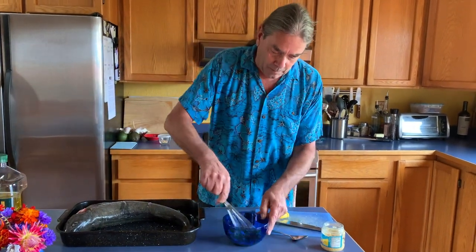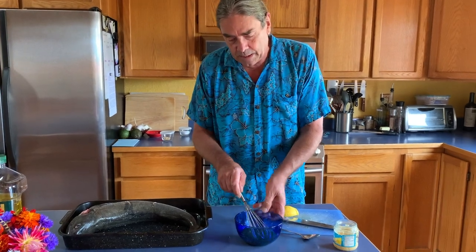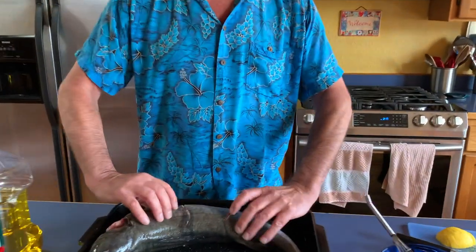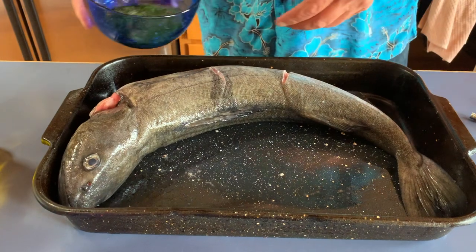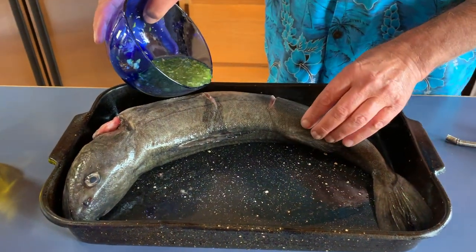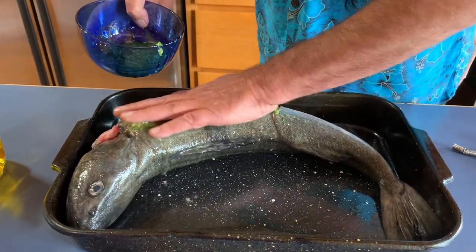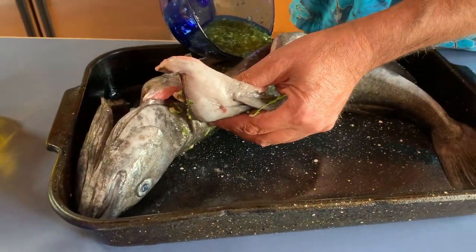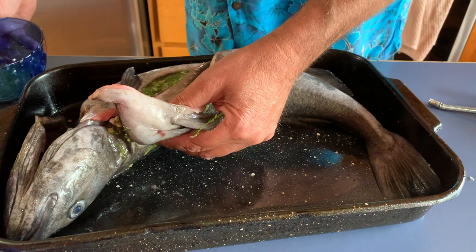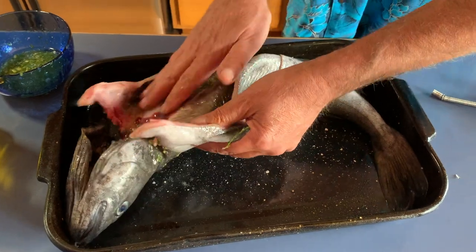We're just going to slather it on this fish and let it sit for a while. I have cut slits in both sides of the fish and we're going to work some of this marinade into those slits and into the inside. We'll get it in there, rub it about, and get some on those cheeks too — that's going to be delicious.